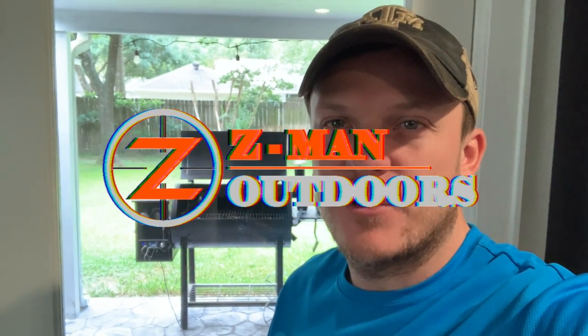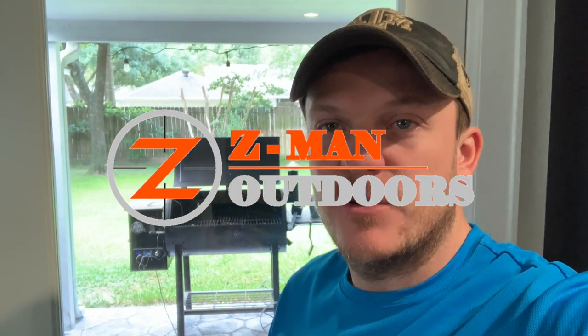Howdy y'all. Welcome back to Zeman Outdoors. Today I am going to do another video on a modification for my Pit Boss.